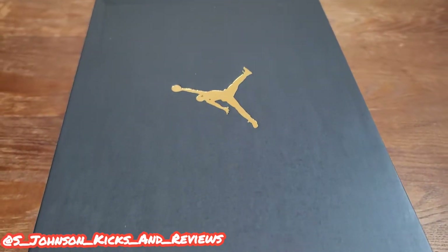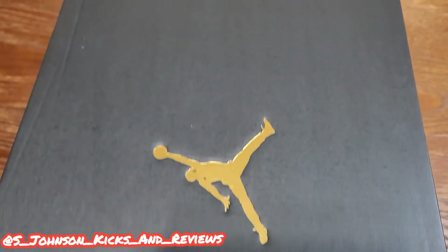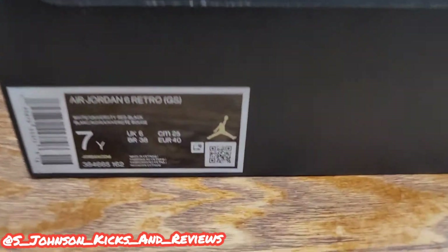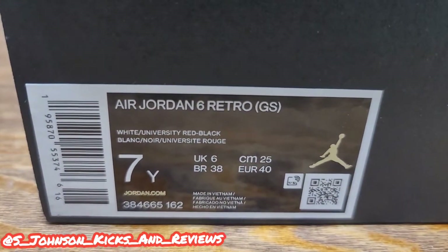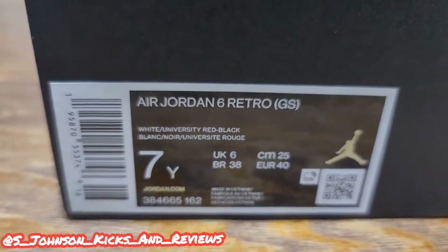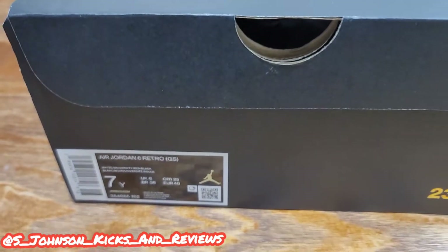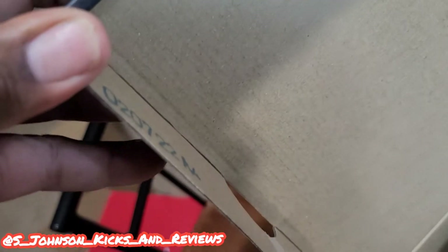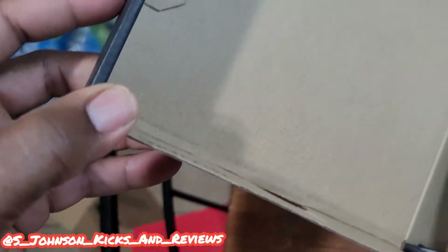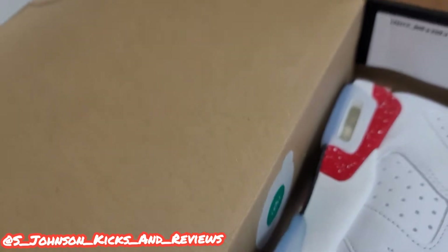What's going on, you guys? It's your boy S. Johnson Kicks and Reviews and we're back with another one. As y'all can see, it's a GS box — just a regular box with the gold Jumpman. This is the Jordan 6 Retro GS, size 7Y, colorway white, University Red, and black. Retail is $150 for the grade school size. You got a production date with the lot number and a quality control sticker right here.